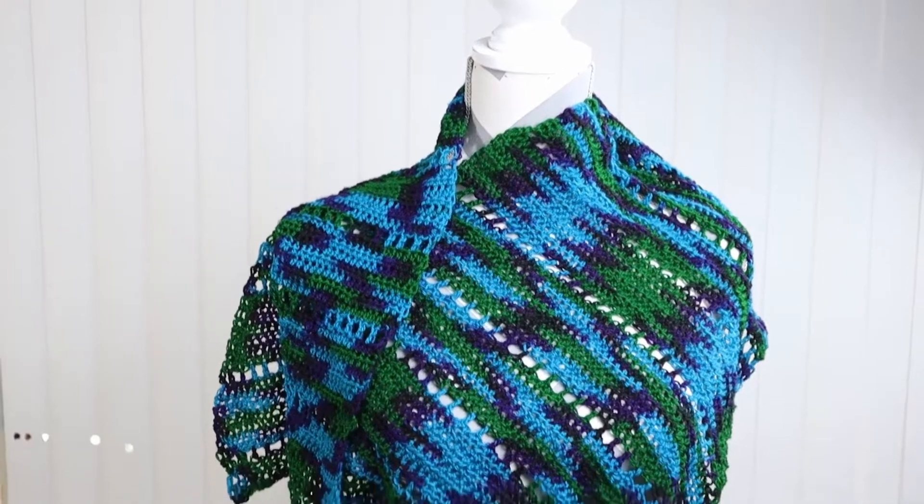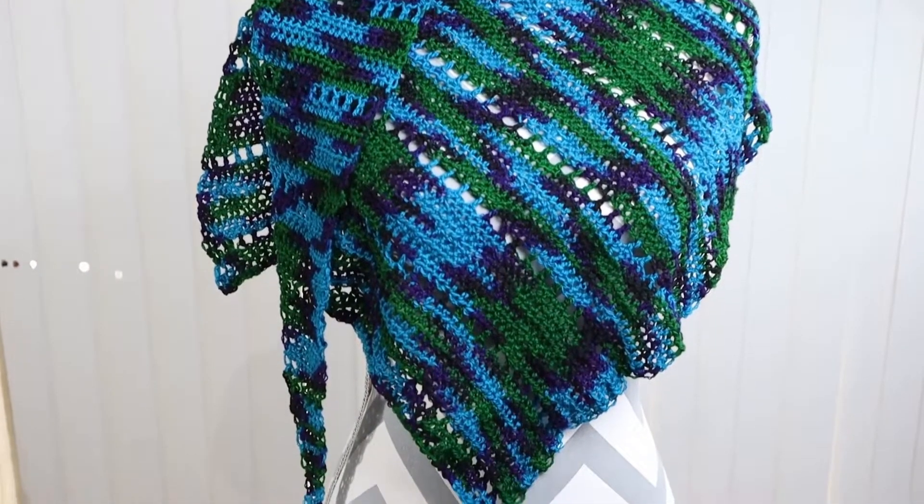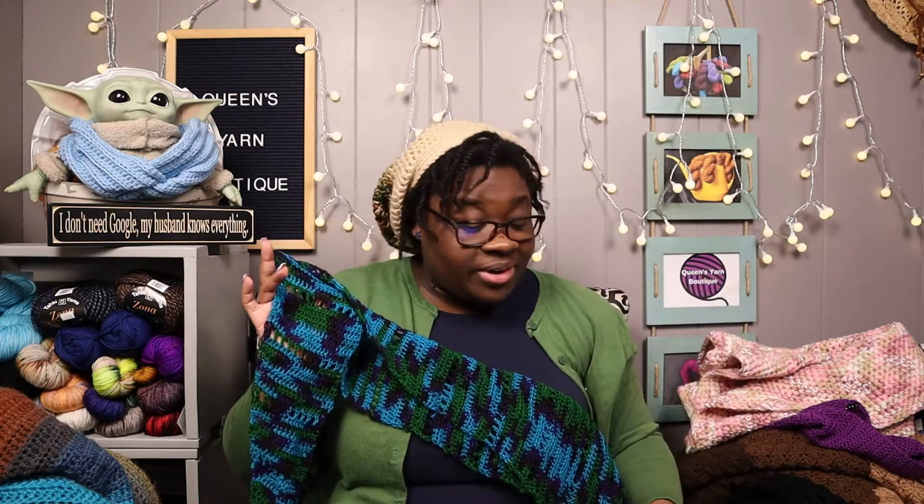We have the Dream Spice Shawl by Tanya Ehurt. I used my own hand-dyed yarn from Queens Yarn Boutique — it's a fingering weight on my Pop Life fingering base. I haven't dyed this colorway in forever, but it is beautiful and amazing. Here it is — it's stunning, I love it.